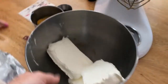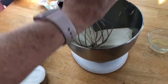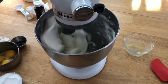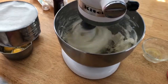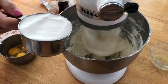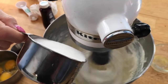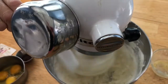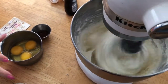My sous chef is putting it in — this is great. So three bricks of cream cheese, one cup of sugar. I might have to pay my sous chef more; I am doing all the work. And three eggs.